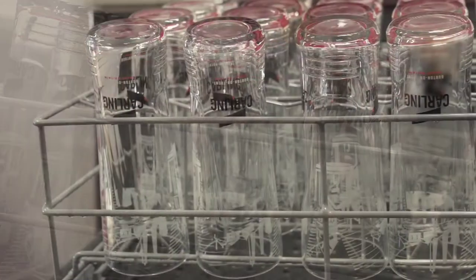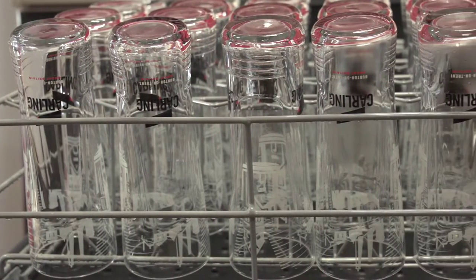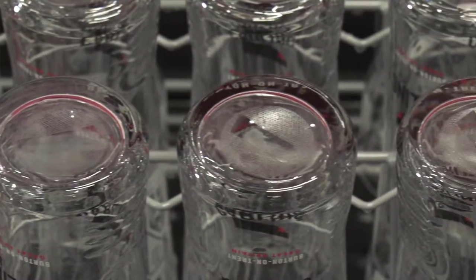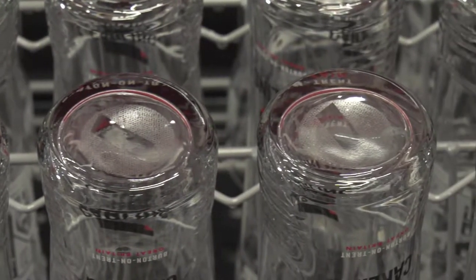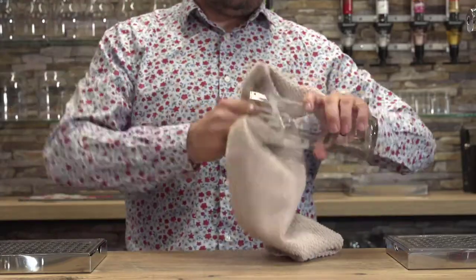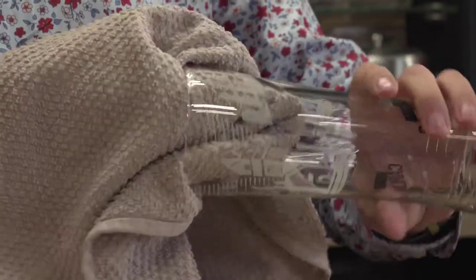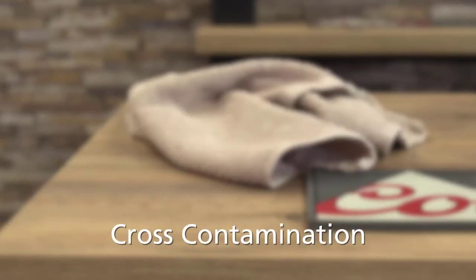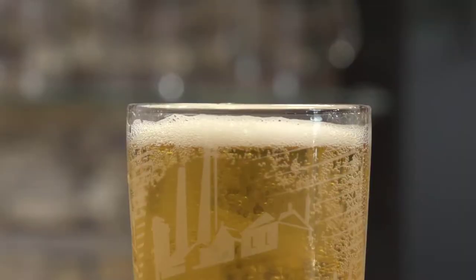Secondly, leave the glass to air dry naturally, but even in ideal conditions this will take at least 40 minutes, if not longer with taller continental-style glassware — in a busy session, this is just not practical. Finally, drying the glass using a cloth or towel introduces cross-contamination, which also kills the head of the beer.